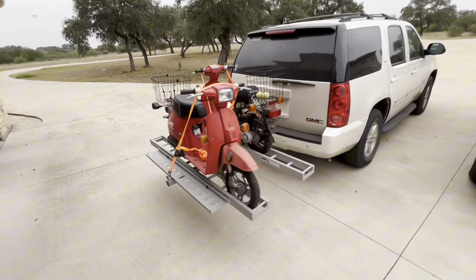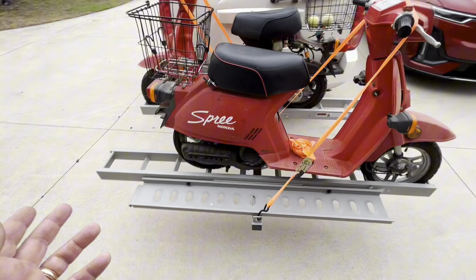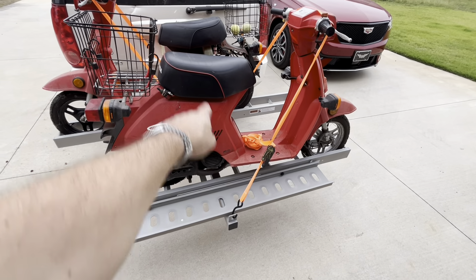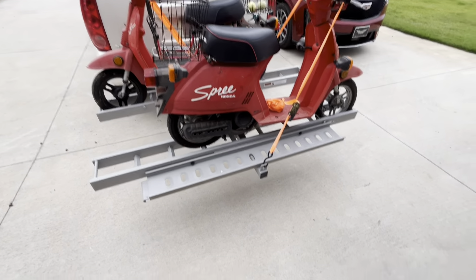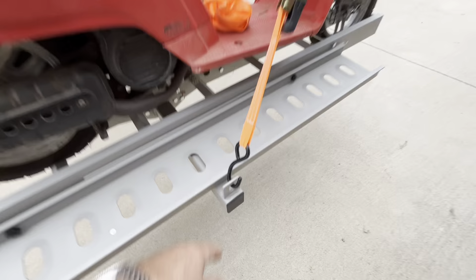So there you go. I hope this gives you a good feel for how this rack works — it's really solid. I really appreciate the materials used to build this. It's all steel throughout; those supports on each side are steel. The only aluminum is just the holders, which is plenty strong enough to hold the weight of the bike on it.